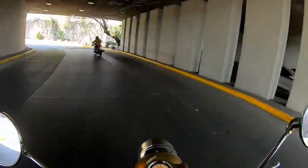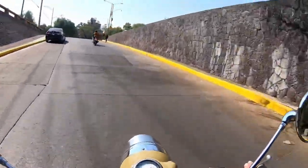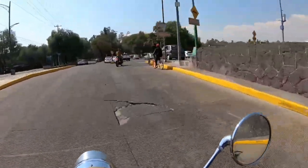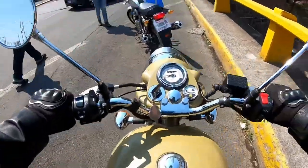Las alforjas que tiene la motocicleta son muy clásicas — son así como de munición, de caja de munición. Truenan, ¿no? Pues es clásico, amigos. No tenía nada de recubrimientos para impedir que no tronaran.